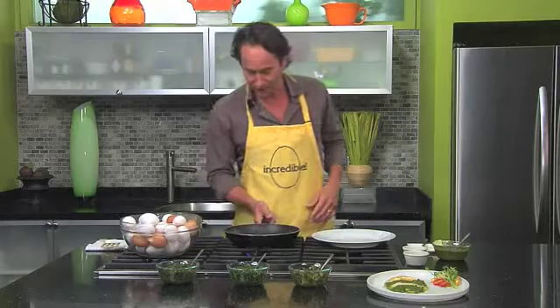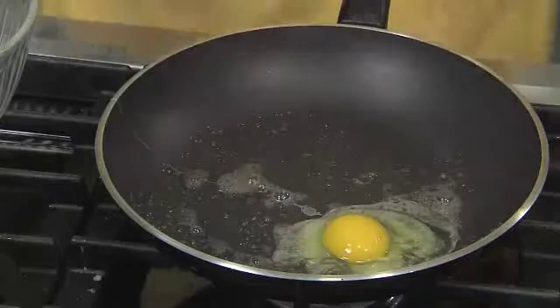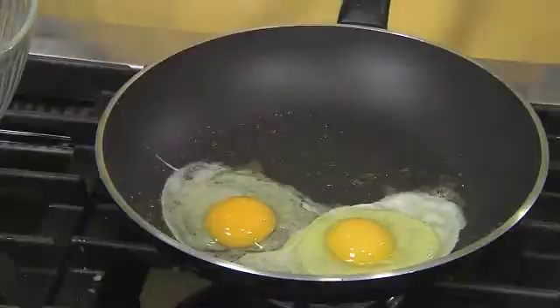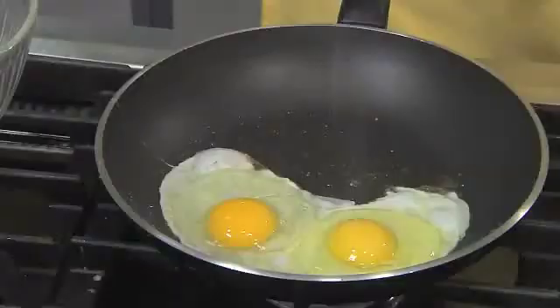We've got our butter melted. We're going to crack in our eggs. I get nervous every time I do this — you may break one and that's okay. At 15 cents each, it's an inexpensive mistake. Now we've got them cracked in there. A little salt and pepper brings out the flavor of the egg.